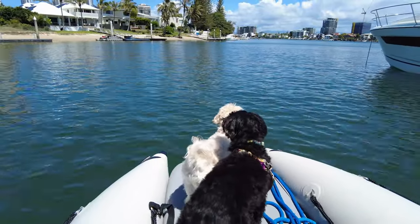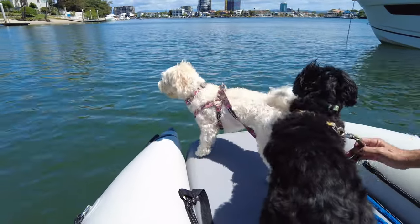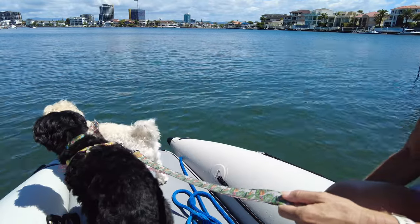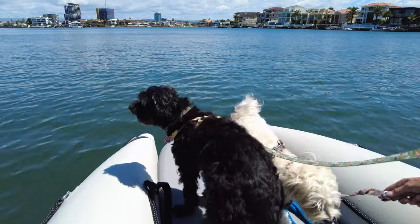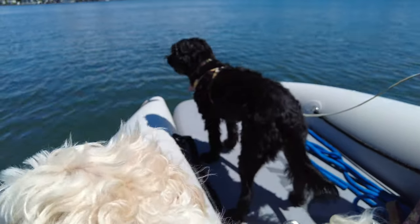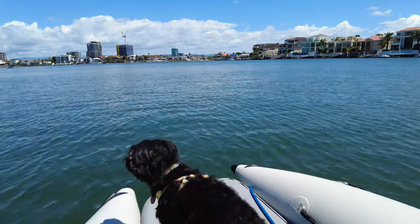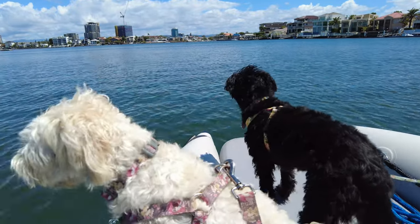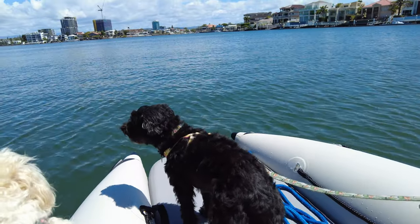The only thing that makes us a little nervous is the puppies do go right to the front — as you can see Pippi doing. That's why we've got their harnesses on. They haven't gone in; they do this on the SUP as well. We've got life jackets if it were worse waters, but they do enjoy it because they get all the smells. Pippi certainly loves the low profile — she gets to see everything. In our last tender, she didn't get to see much at all.